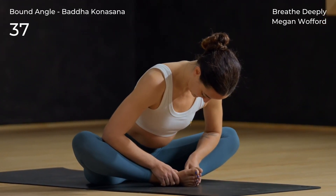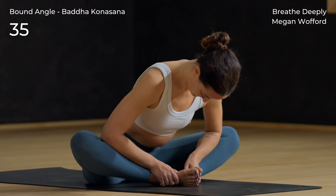You might not fold very much here, and that's okay — focus on keeping the low back long.